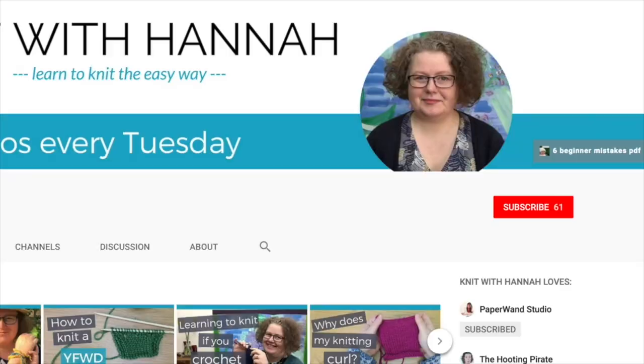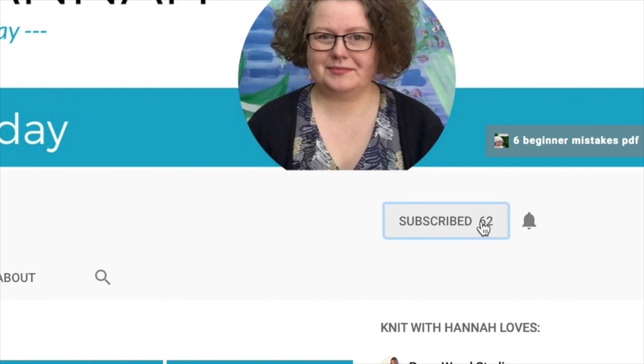Whether that's by following the pattern, following what it says on the ball band, or by making a choice for yourself because you want to be creative. There are lots of yarn videos already on my channel — there's a Yarn 101 playlist so you can go and have a look at that. If you subscribe below you'll find it easier to find.